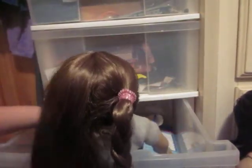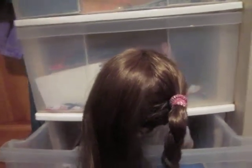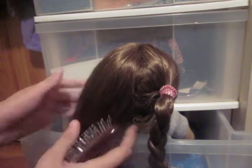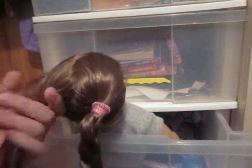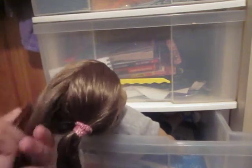What you're going to do is sit your doll down, like I have mine in my drawer, just sitting down. I'm going to close it a little so it won't move. What you're going to start by doing is brushing the hair back, in the middle of her head. Make sure her hair is smooth, no knots or anything.